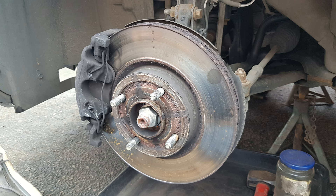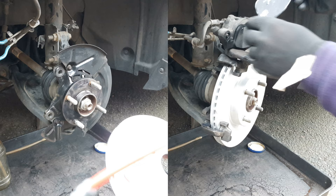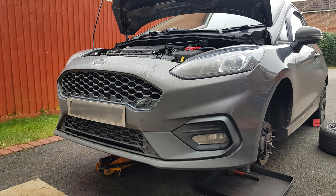Today I'm going to replace Fiesta 8 front brake pads and discs. This is my son's Fiesta 1.5 EcoBoost ST, but all the Fiestas are the same from 2017 model year onwards.